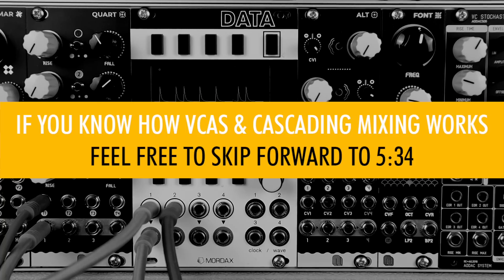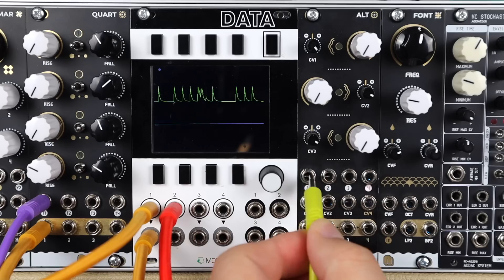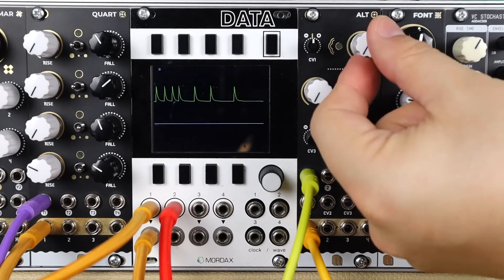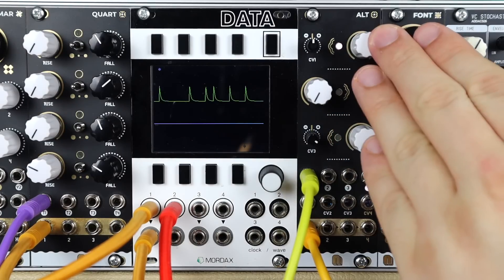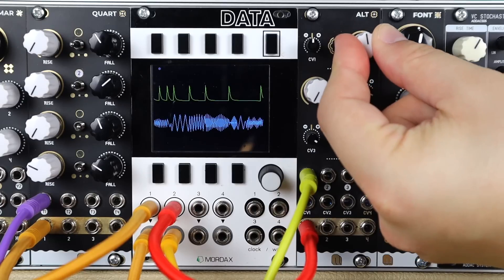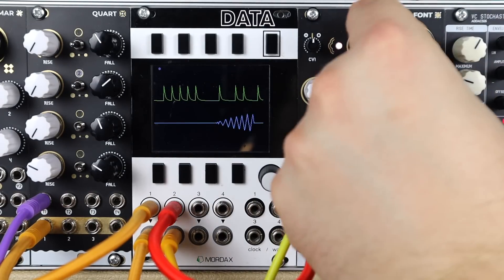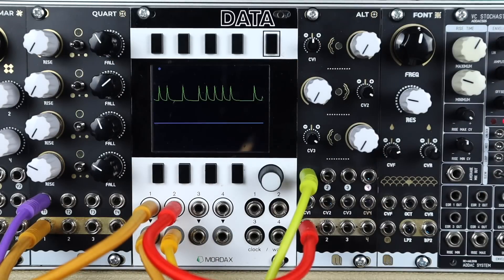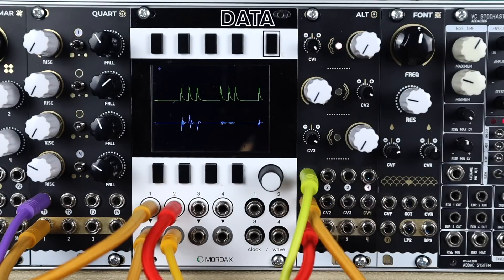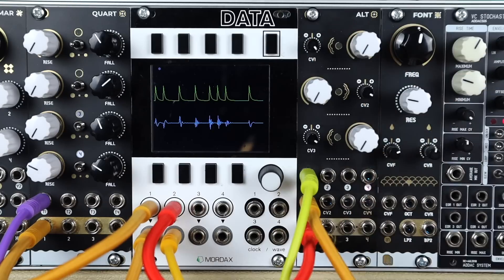Let's start by quickly looking at how a VCA works and specifically how Alt works. I have a sequenced oscillator patched into channel one, with the output going to be recorded. The manual level control simply opens up this VCA. Patching into Data, we can see the output on the blue trace. The VCA lets us use external signals to control the amplitude of the input. Adding an envelope from Quart — that's the green trace — and turning the signal up so it affects the VCA, the LED shows us the level. We've got a very basic VCA with an envelope controlling its level.